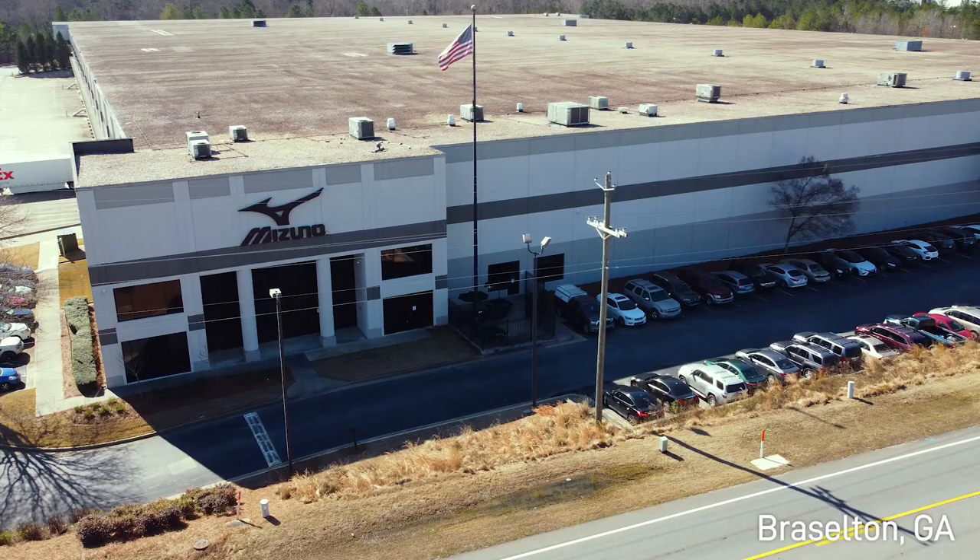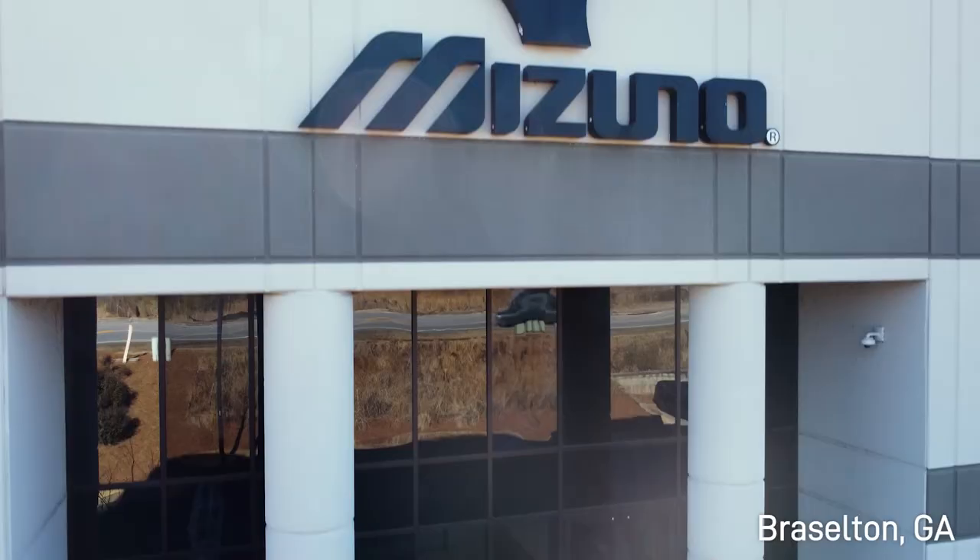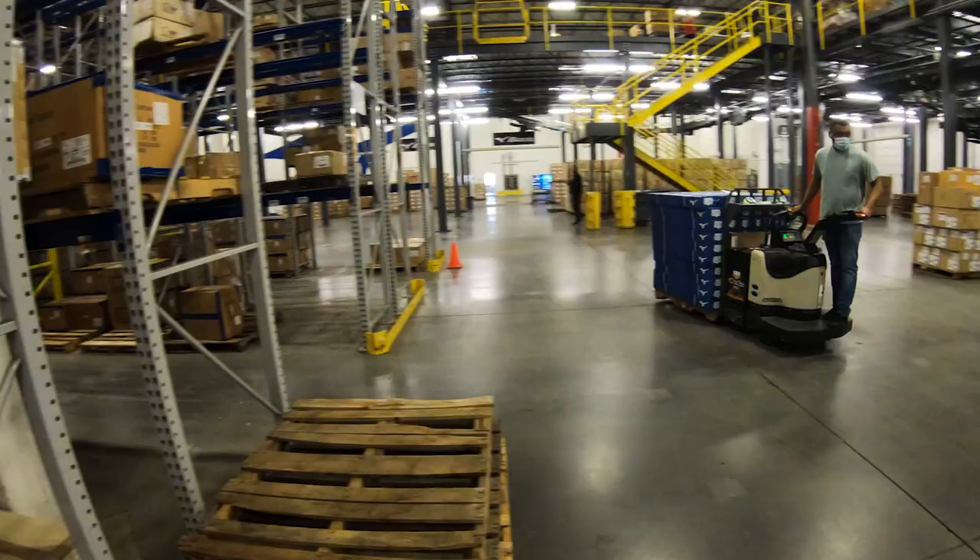Hello, my name is Pritchard Hollowell. I'm the Custom Club Manager here at Mizuno USA. We'd like to take this opportunity to welcome you to Brazelton, Georgia. This is the home of our distribution center and also our manufacturing facility.